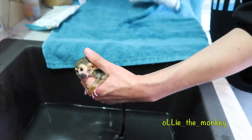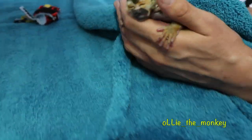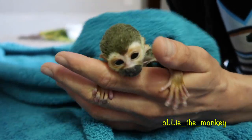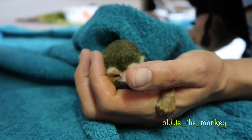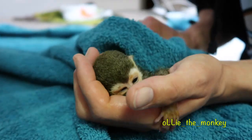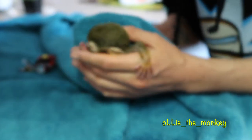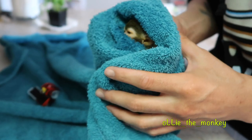It's alright. Come here. It's okay, buddy. We're gonna get you clean and dry. Alright, alright. Come here. Get on to that. There we go.